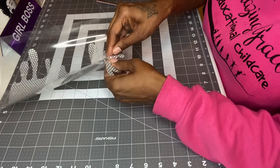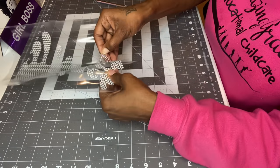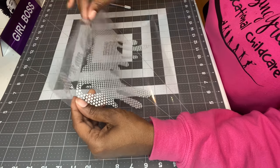Using my fingernail works better than I expected. Let's see how this is going.